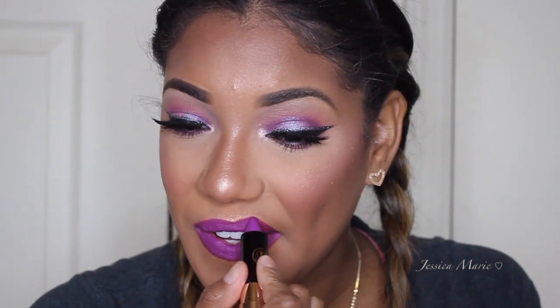And last but not least, we're just going to go in with some lip liner — this is by Kylie Cosmetics, it's Cork K — and then some lipstick by Anastasia Beverly Hills. And that's pretty much it for this look. I hope you guys enjoyed it. Thank you so much for watching and I will see you in my next video. Bye.